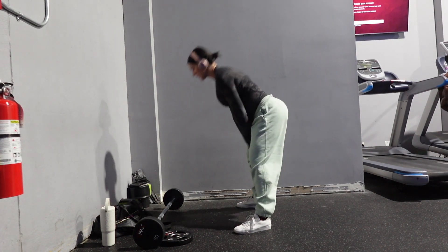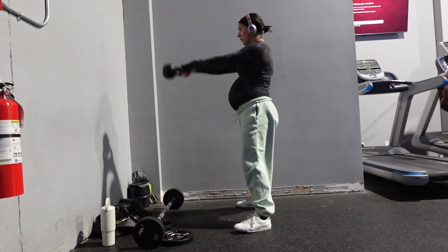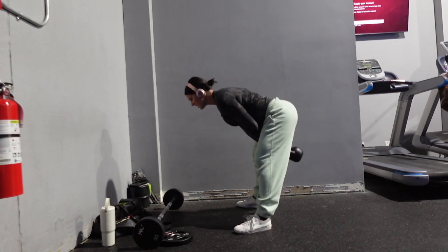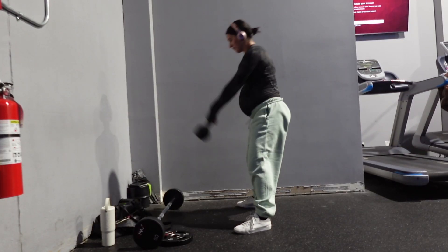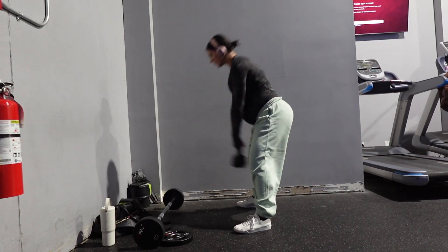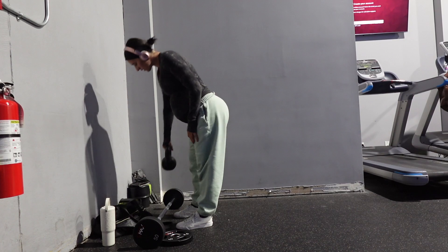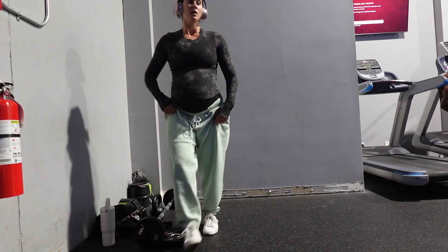I ended my workout with some preloaded barbell RDLs and then supersetted those with kettlebell swings. This superset was targeting my glutes and it felt great — it was hitting all the muscles I wanted it to hit and it was the perfect way to end off my lower body workout.